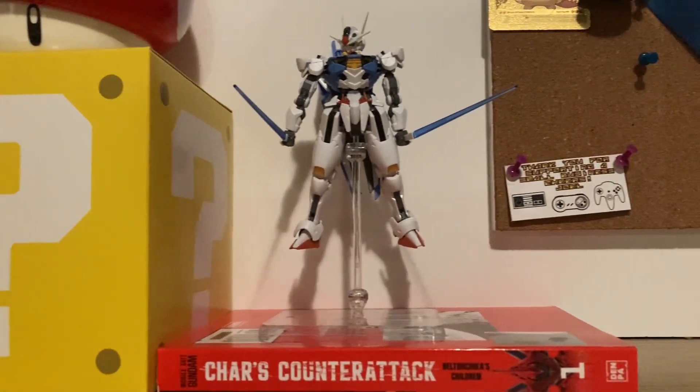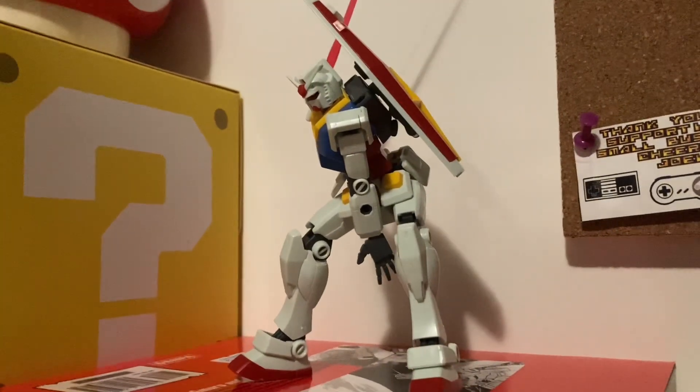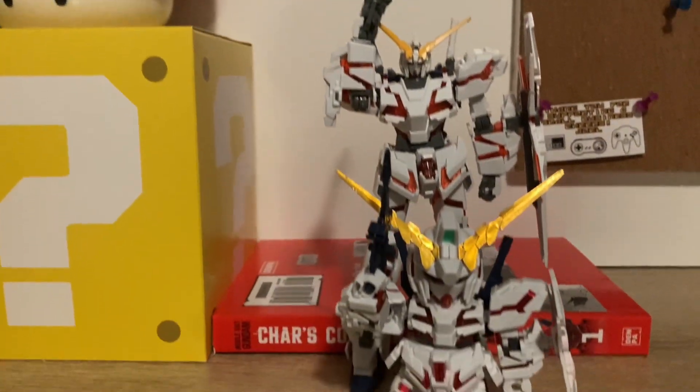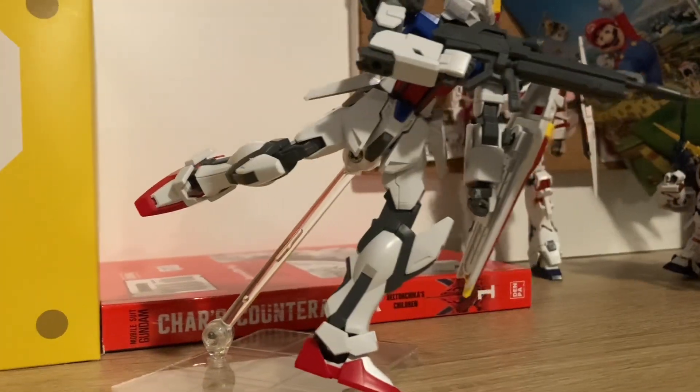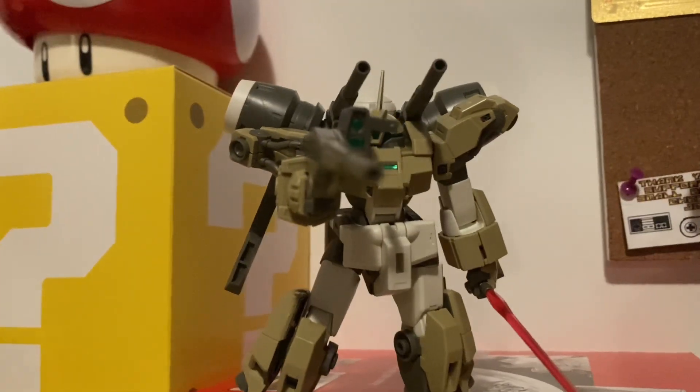Do you ever have problems with your gunpla? Don't know how to panel line, can't put stickers on properly, missing parts? Well, today I can show you exactly how to fix all these problems.